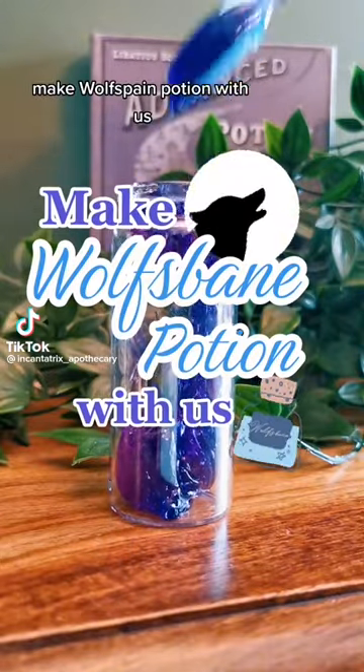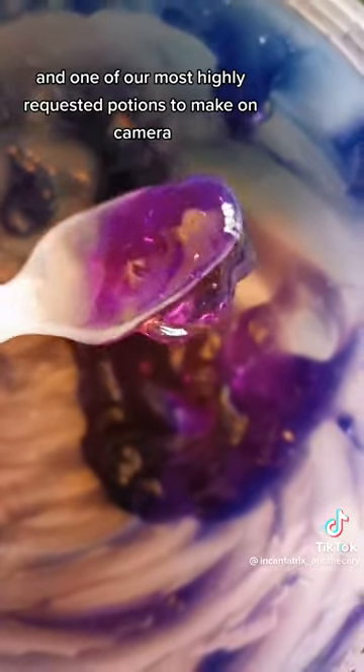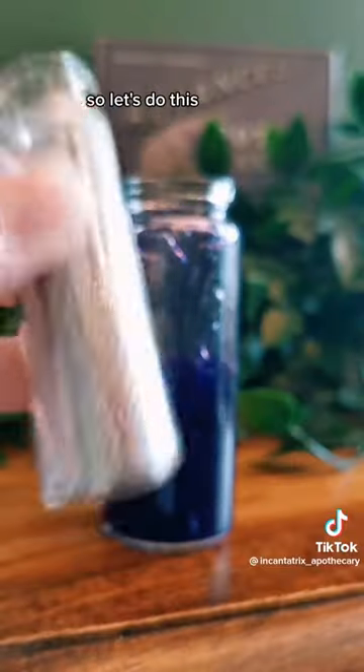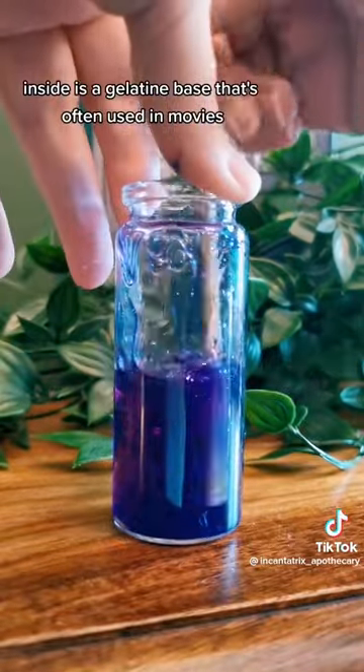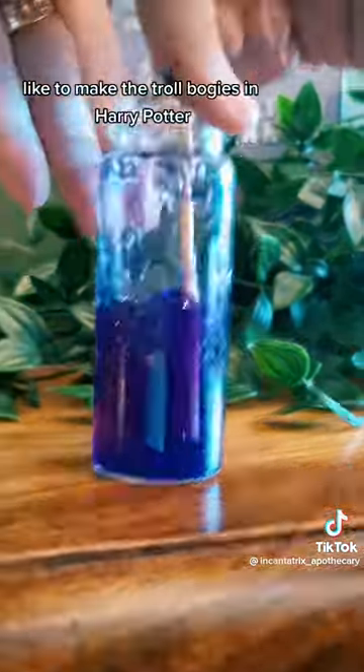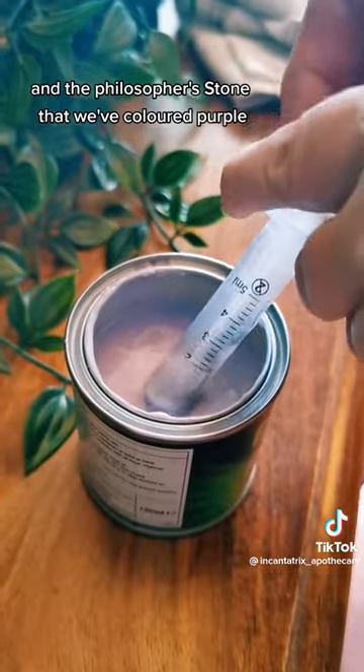Make Wolfsbane potion with us. This is one of our static potions and one of our host's highly requested potions to make on camera, so let's do this. Inside is a gelatin base that's often used in movies, like to make the troll bogeys in Harry Potter and the Philosopher's Stone, that we've coloured purple.